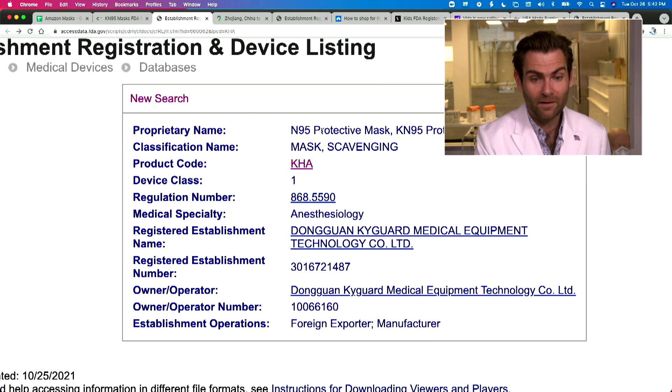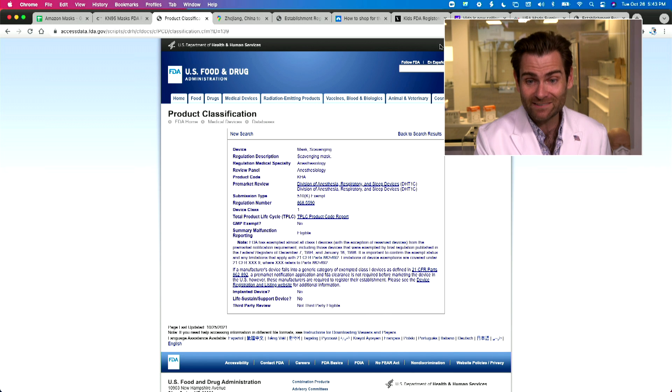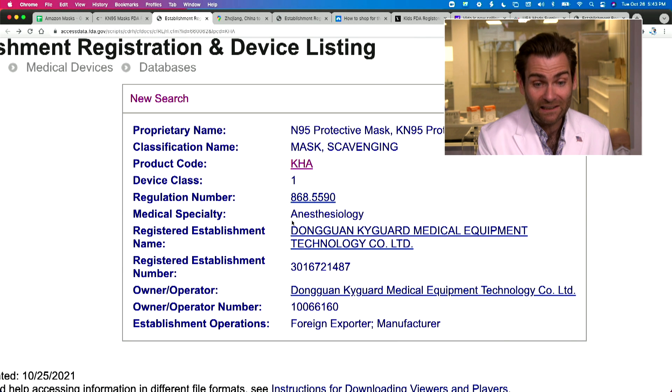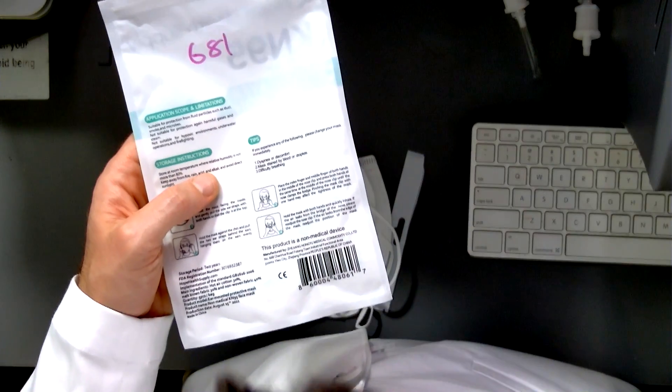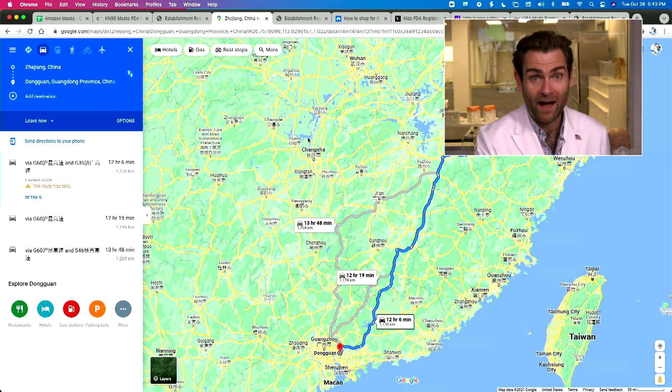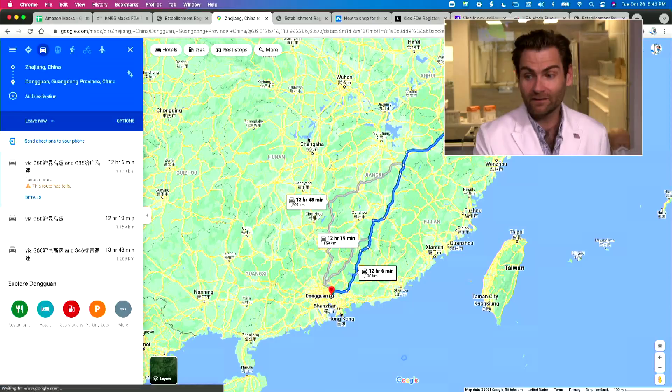When you click on the product code, it's for a scavenging mask — something used in dentistry that doesn't look anything like this. And the manufacturer they claim on the bag is 12 hours away from the manufacturer listed in their FDA registration. These two manufacturers are 12 hours apart from each other in China. So what's going on?